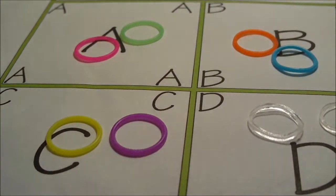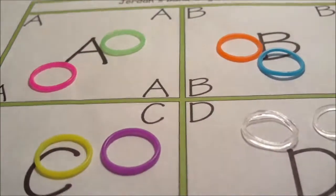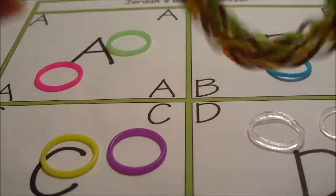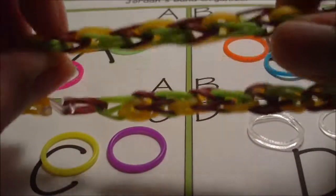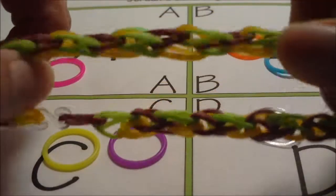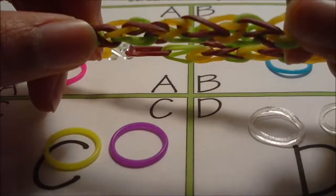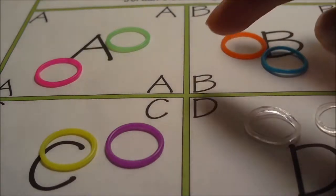You will also need rubber bands. I have four different groups of rubber bands because there are going to be four different things happening with this bracelet. The A group rubber bands are a part of the climbing bracelet design. The B rubber bands are also a part of the bracelet design, and so are the C color rubber bands. All the A, B, and C color rubber bands are doing the same thing, but I decided to use three different groups because it would be much easier to explain. For this reason I would recommend having a number of colored rubber bands that is divisible by three.